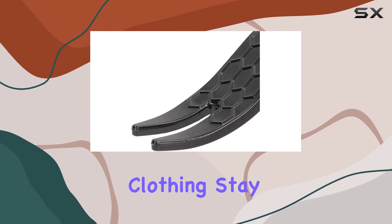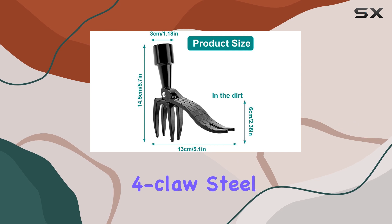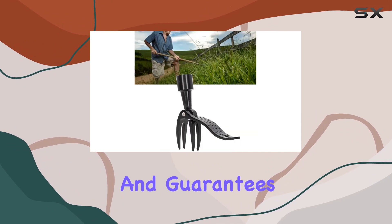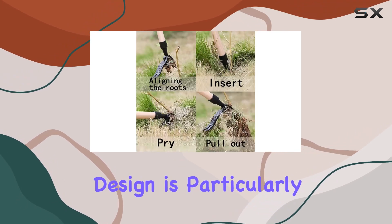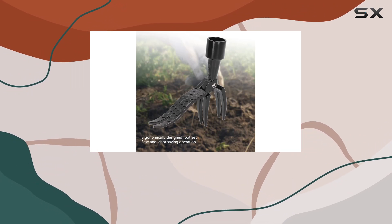The standout feature of this weed puller is its robust four-claw steel head. Crafted from premium aluminum alloy, this material is painted to prevent rust and guarantees durability, making the tool perfect for heavy use without falling apart.